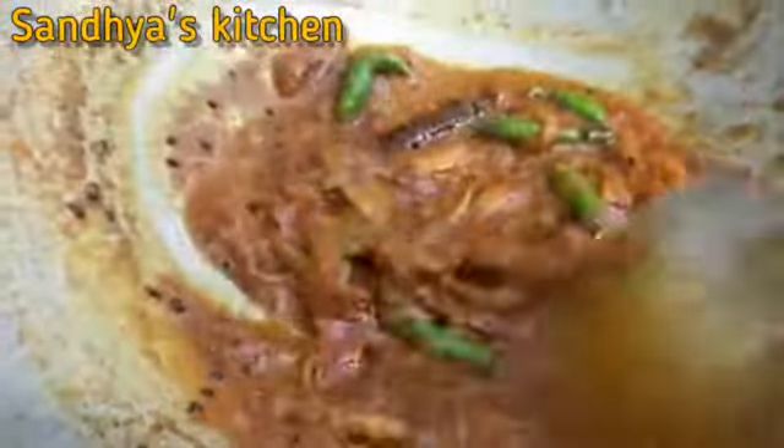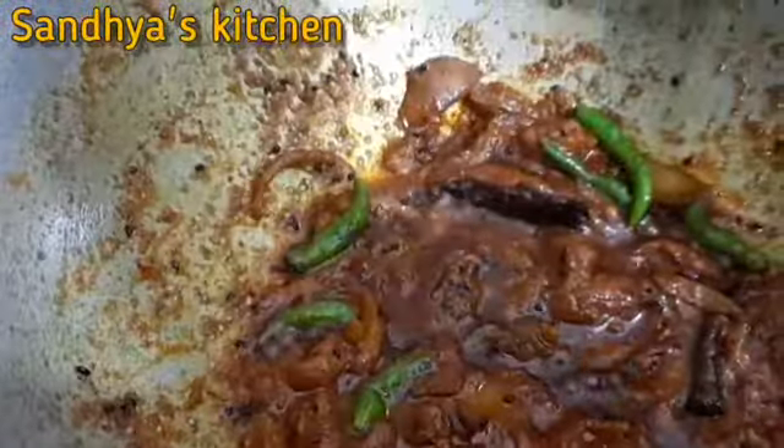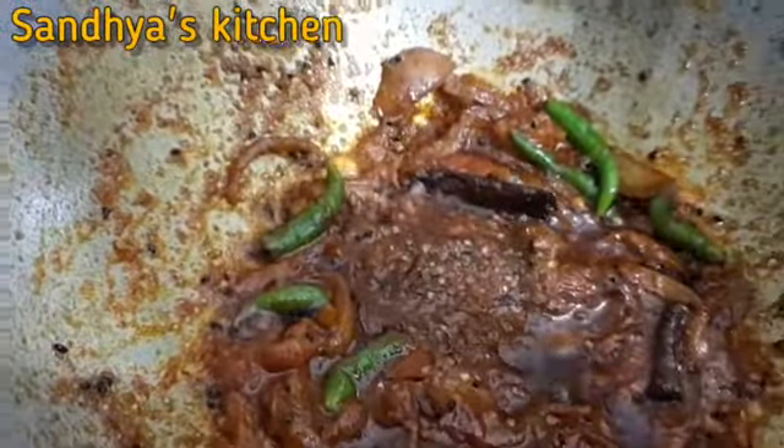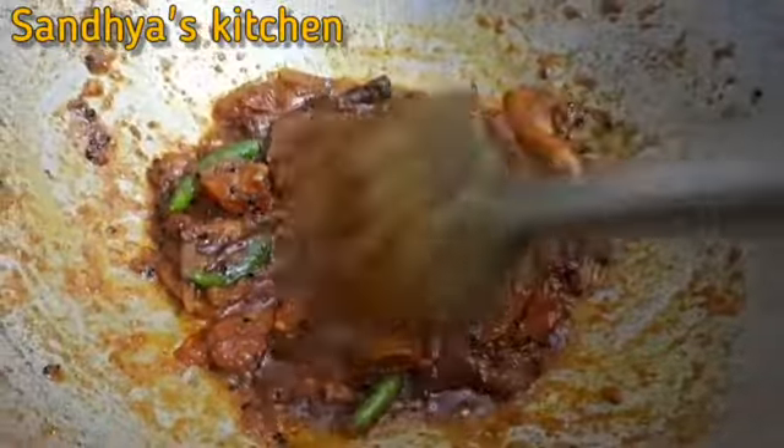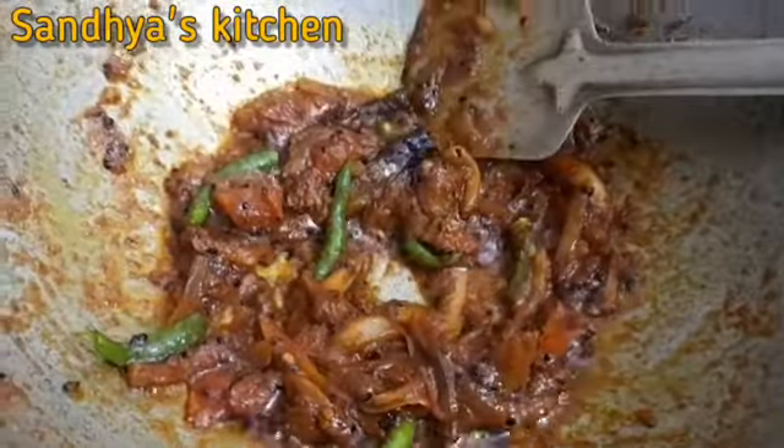I am going to put the main ingredient in on medium flame and add a little bit of salt. It will cook evenly. I am going to put it in 1 cup.